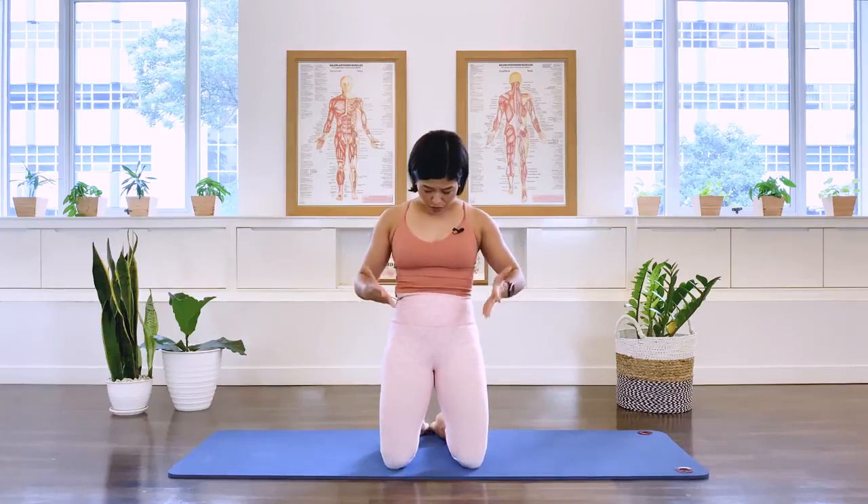Hi, I'm Mira from Flow with Mira. This is a beginner Pilates class for core workouts. We're going to work the area in the core, which is the area from underneath the ribcage to around the pelvis area. The core consists of muscles of the abdominals, but also the deep back muscles as well as the hip flexors.